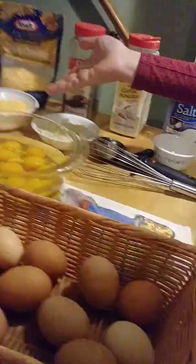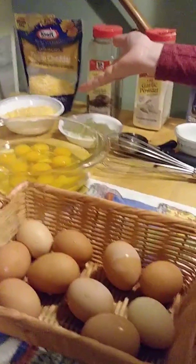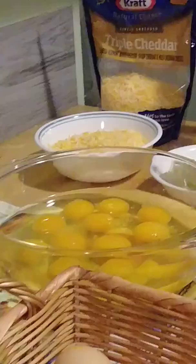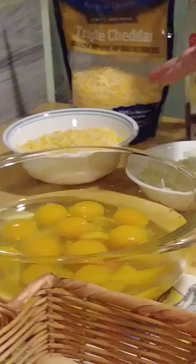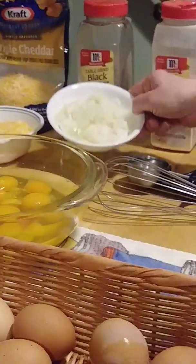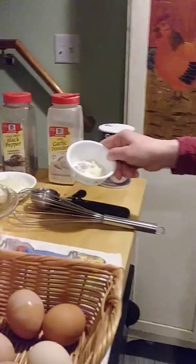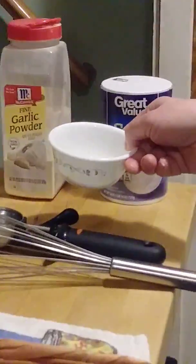You also want a cup and a half of cheese. You can do Mexican cheese if you'd like, or mozzarella — I like cheddar so I'm using cheddar for this recipe. You want one medium onion, half a teaspoon of black pepper, half a teaspoon of garlic powder, and one teaspoon of salt.